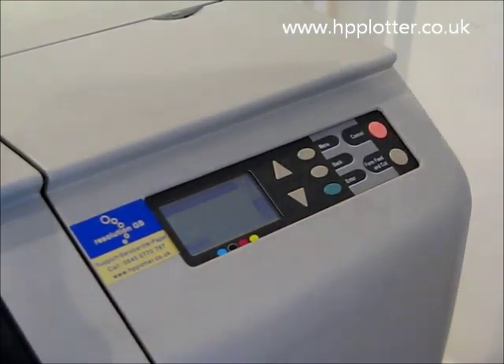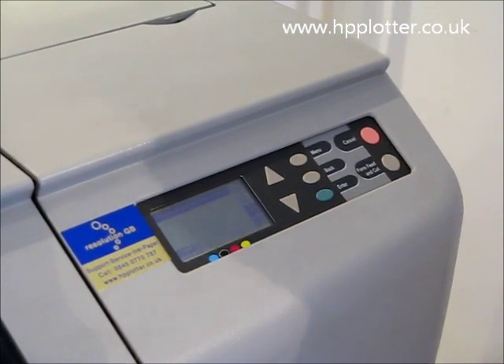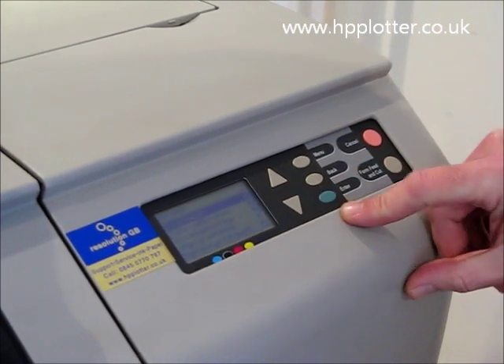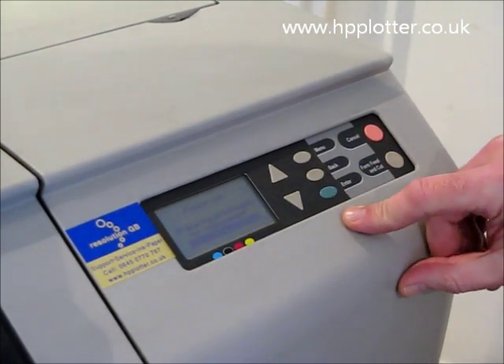Looking at the DesignJet 500 and how to go about changing the print heads. From the front menu, go into the ink menu and press enter. Scroll down until you see 'Replace Print Heads' and press enter.